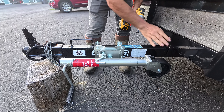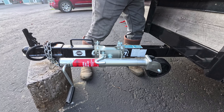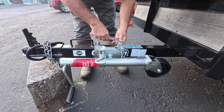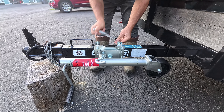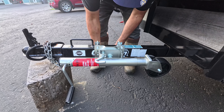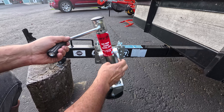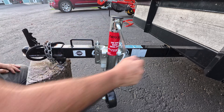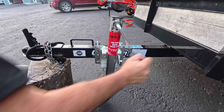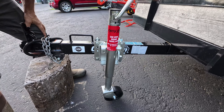Now I'm going to tighten it to 25 foot-pounds — that's what carry-on recommends, 25 foot-pounds. I'm going to finish it off by hand. It's looking good! And now I can just pull this up and it swivels — there it goes. It works like a charm.